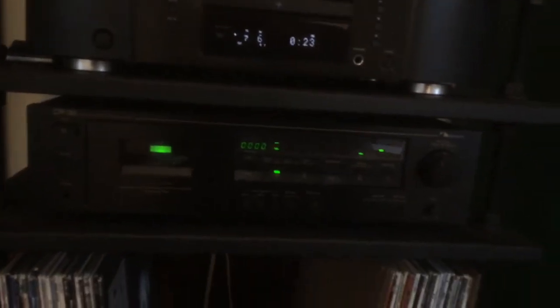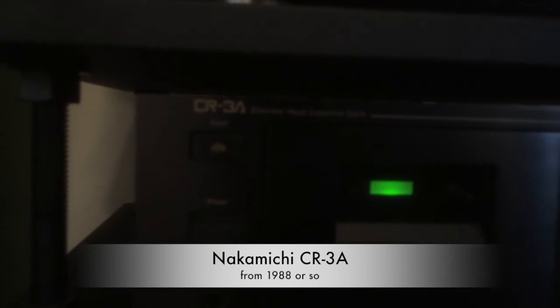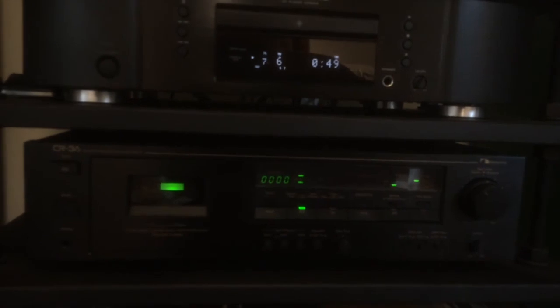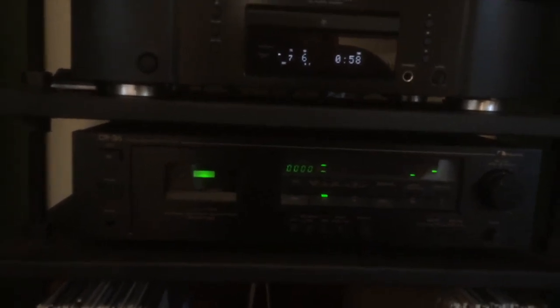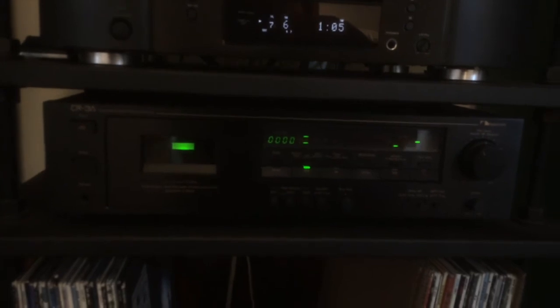We'll jump down to the tape deck. I think it's from around 1988 to 1990. It's a Nakamichi CR-3A — the 'A' is for America, and there was a 3E for Europe; otherwise I think they're the same. It's a simple tape deck, three-head. When I was looking for a tape deck, I don't have a whole lot of tapes, but I've got a couple older ones I want to be able to play. I was looking for three-head, something without auto reverse, just basic Type I, II, and C coverage. It's a nice tape deck.